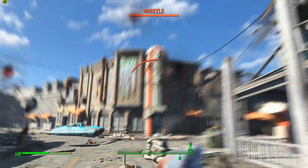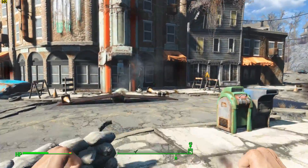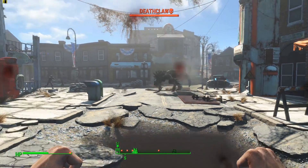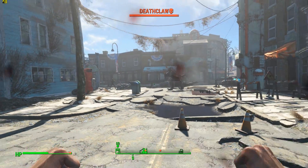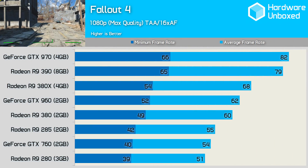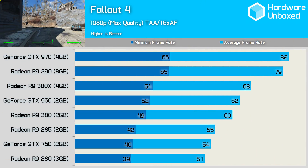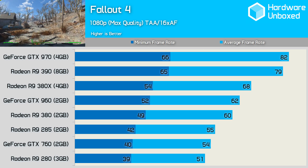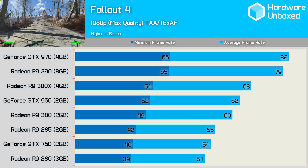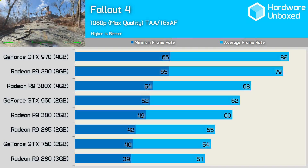Fallout 4 benchmarking takes place in the small town of Concord, using FRAPS to measure 60 seconds of gameplay. The Ultra preset was used, enabling TAA along with SSAO and God Rays. The 380X averaged 68 FPS — 13% faster than the 380 and 10% faster than the GTX 960 — while trailing the 390 by a more respectable 14% margin.